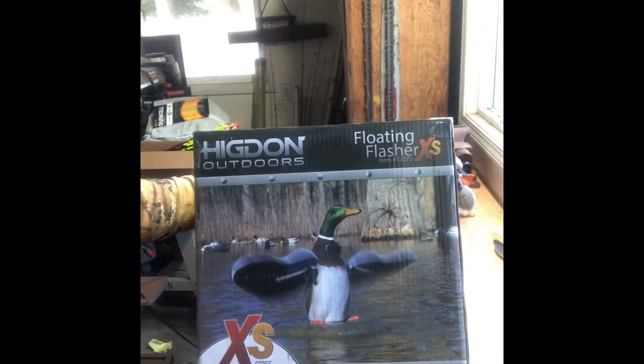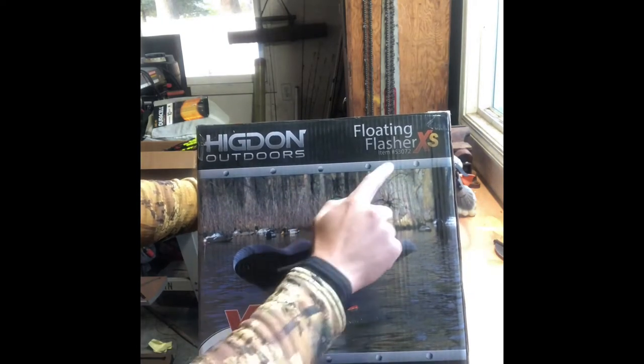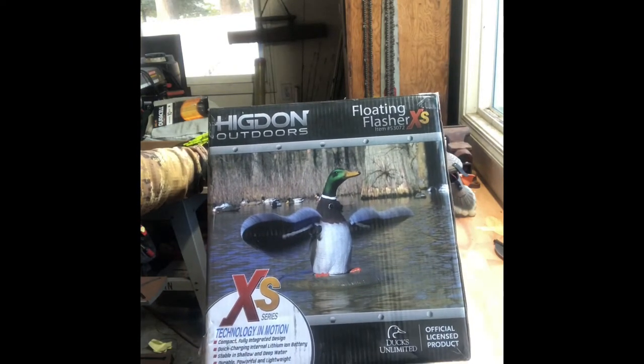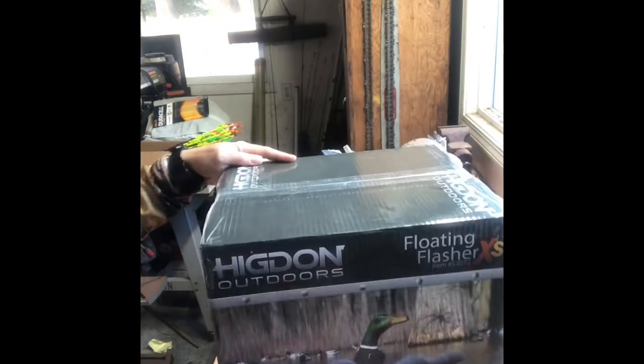Alright guys, here it is — the Higdon Outdoors, or Higdon, Floating Flasher XS. Item number 53072. Official Licensed Product, Ducks Unlimited. XS Technology. Compact, fully integrated design. Quick Charging. Internal Lithium-Ion Battery. Stable in shallow and deep water. Durable, Powerful, and Lightweight.